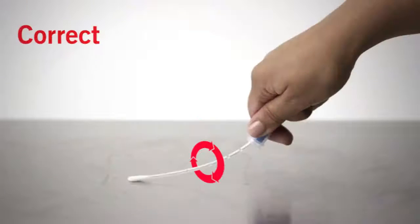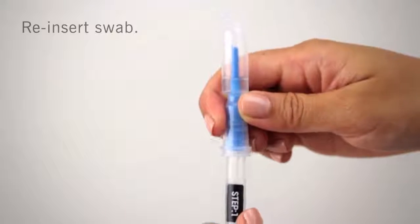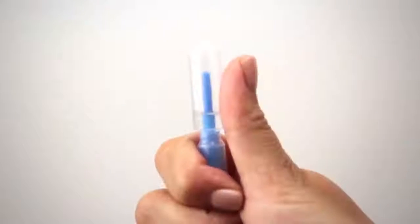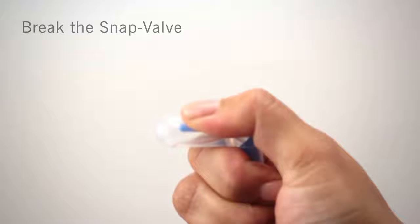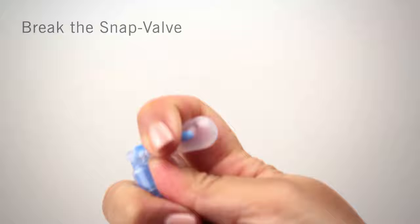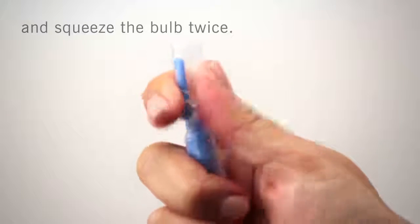Rotate the swab tip while collecting sample to ensure maximum sample recovery. As you can see in this image, rotating the swab ensures the entire swab tip picks up sample, resulting in more accurate results. Reattach the swab back onto the tube and firmly seal the device. Activate the device by holding it in your fist and using the thumb and forefinger to break the snap valve by bending the bulb forward and backward.